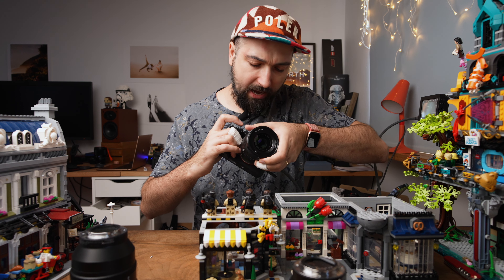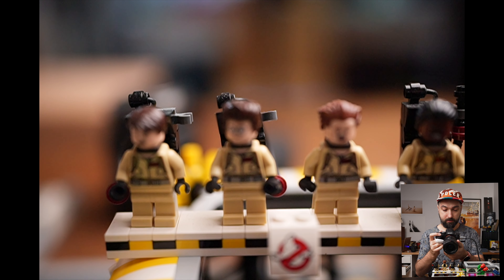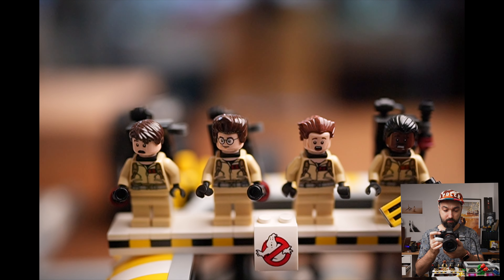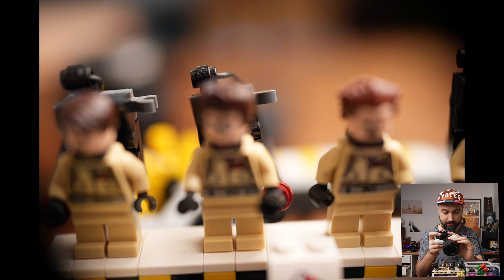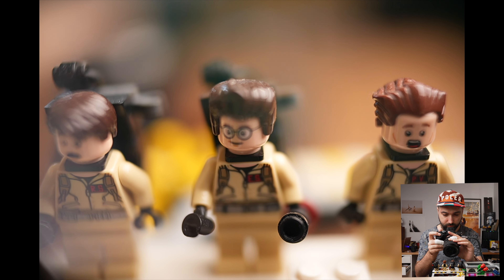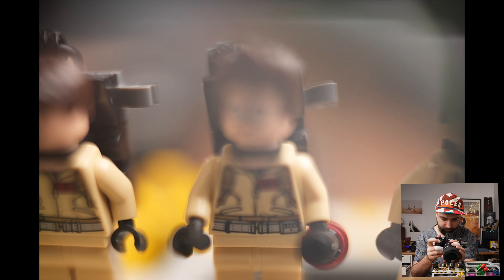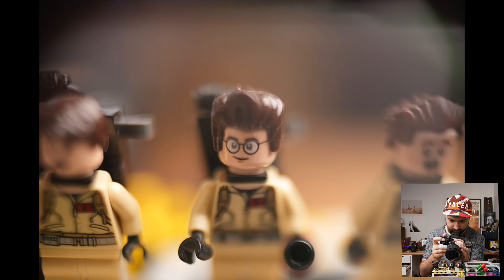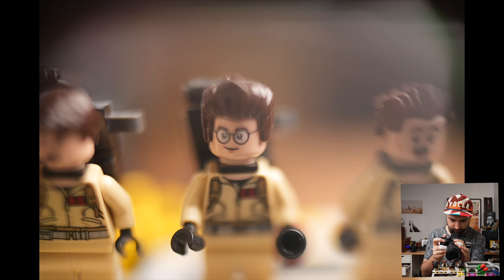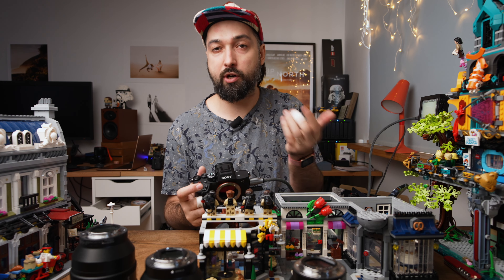I usually do free lensing with the 35 and the 50, not the 24. So I mount the 35G master on my camera first to show you how close I can get — and that's the closest. Now I'm going to detach the lens, keep it close to my camera, and slightly move it away as I move toward the subject. I can get even closer, and can go super close while adding the tilt-shift effect. If you want more confirmation of how sharp the image is, you can turn on focus peaking.